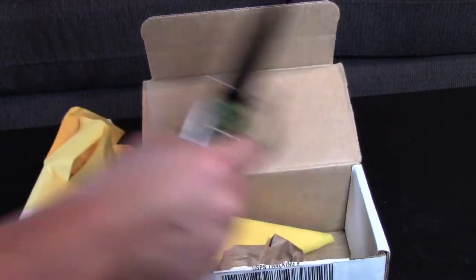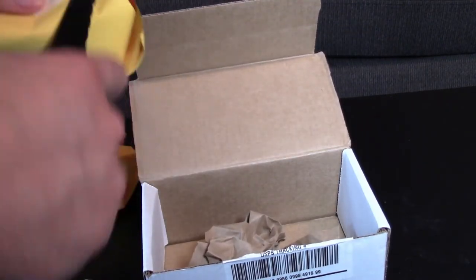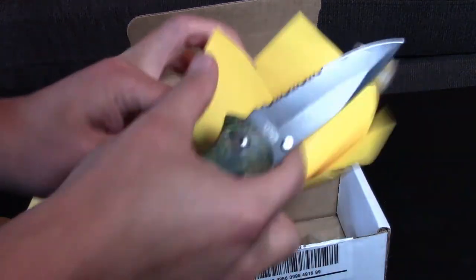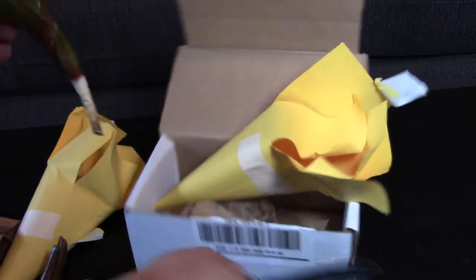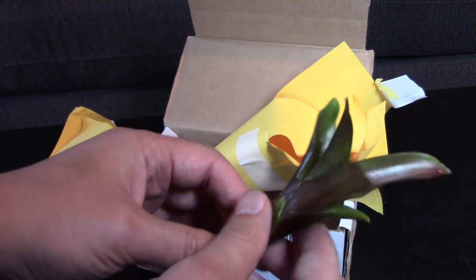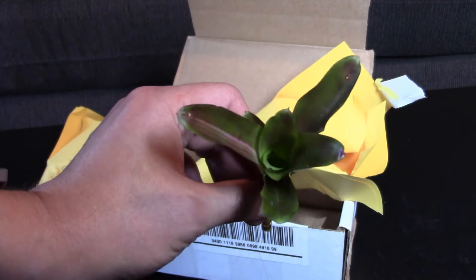All right guys, this beauty is a Neo Regalia Fireball. Note the red — hence the name Fireball.